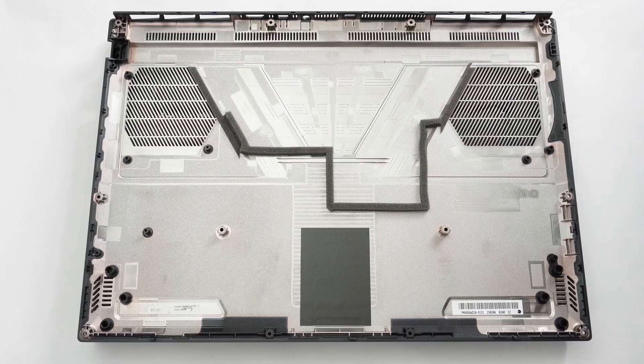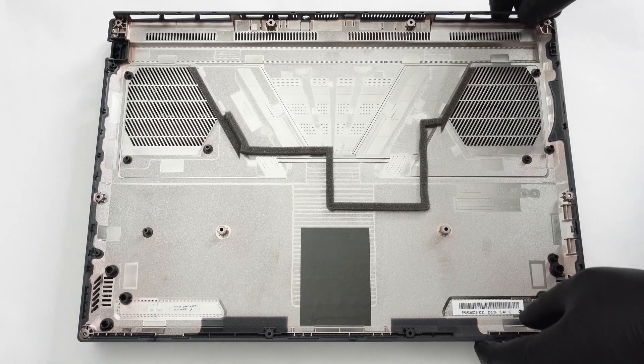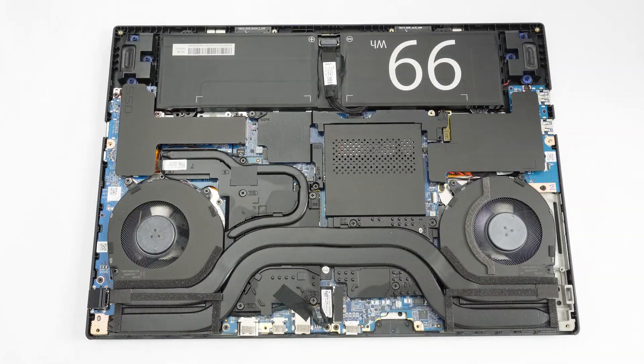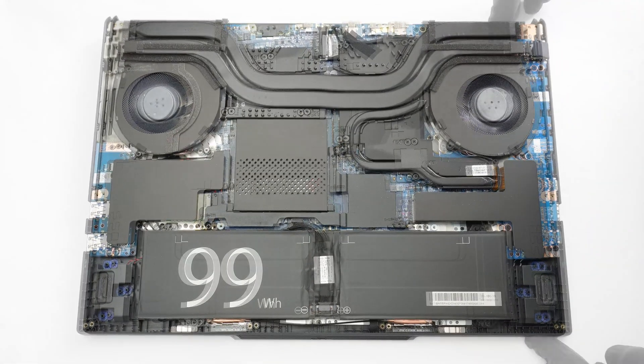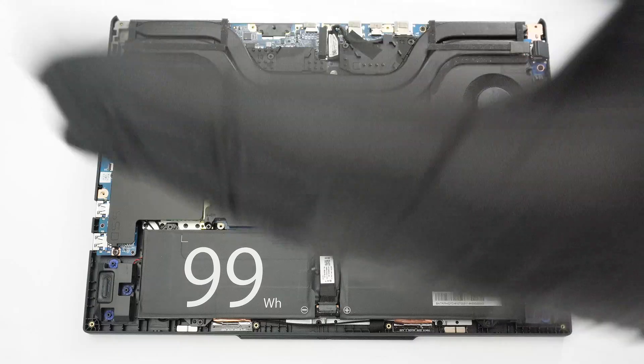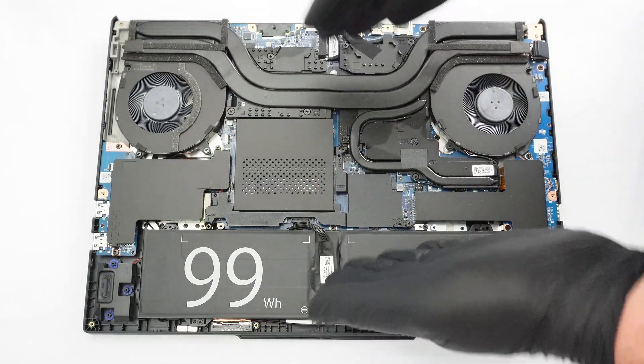Here's a look at the plate. Wow, this machine looks like a tank on the inside. Great job, XMG!